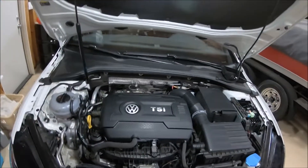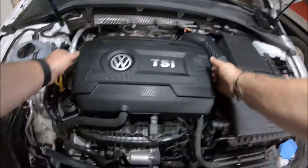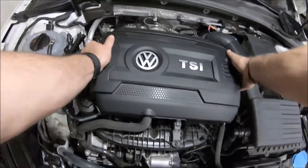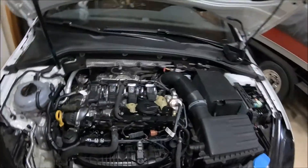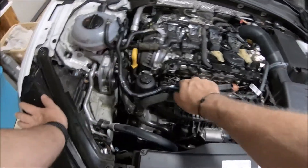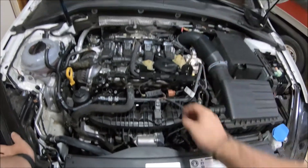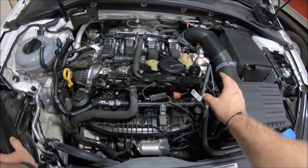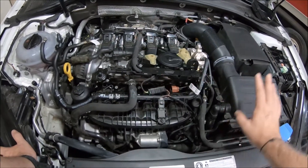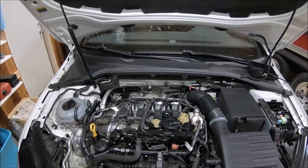Be cautious of residual fuel in the lines when taking the fuel line off. The first thing we're going to do is move the engine cover and set that aside. We're going to be replacing the stock fuel line that comes from the source over to the HPFP. We've already had the kit on this car and been testing it, so some components are already in place, but we'll show the installation. It's a very simple, straightforward installation.